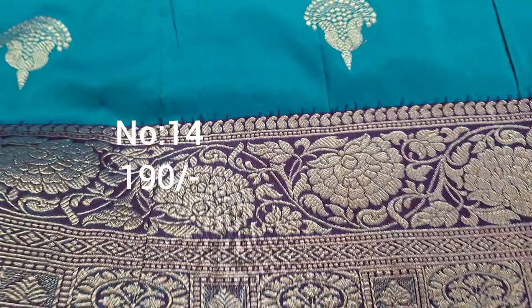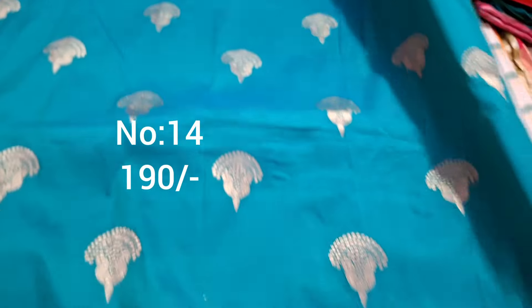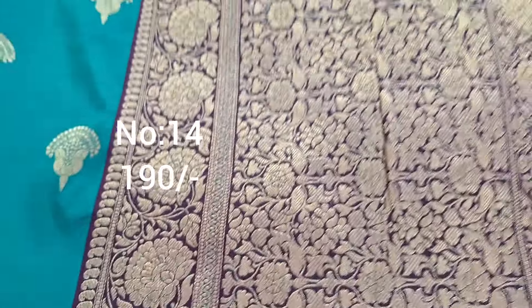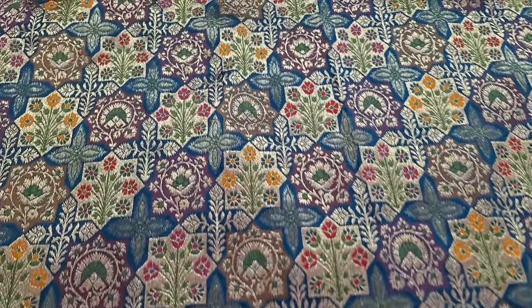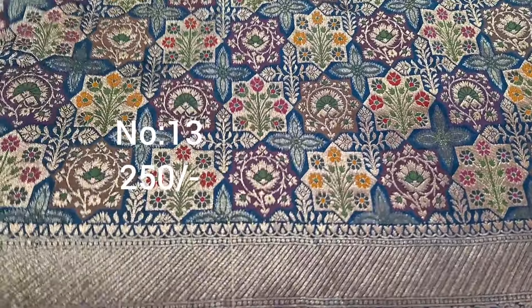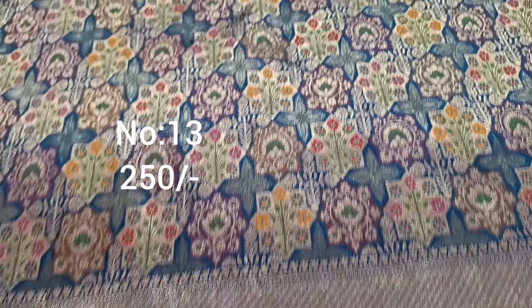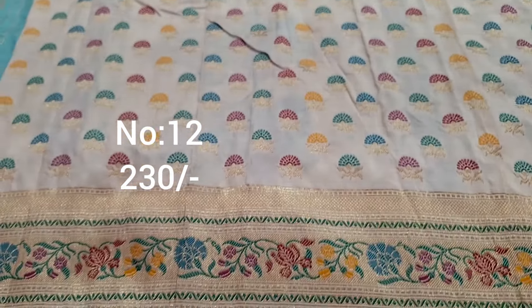Next one, emerald green with navy blue purple color border. Top and bottom same border, pi side also exactly same border. Premium quality, price only 190 rupees. Pallu, beautiful piece. Next one, designer piece — rama green with dark multi-color designer pattern, no gap, heavy weaving. Bit number 13, price only 250 rupees, heavy piece.